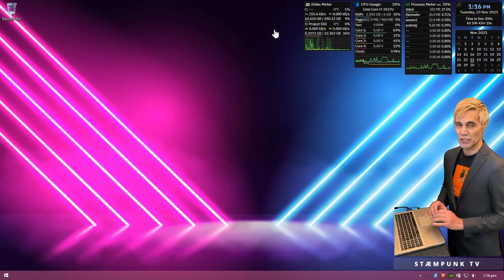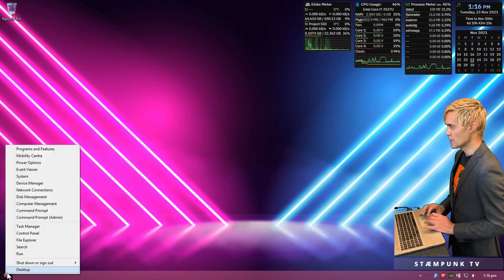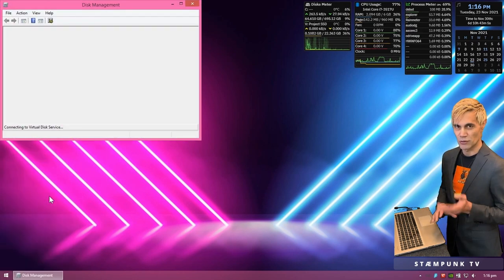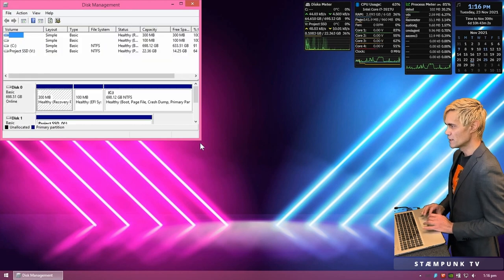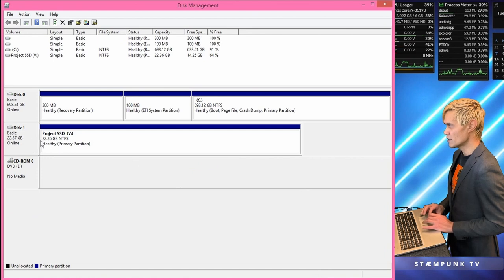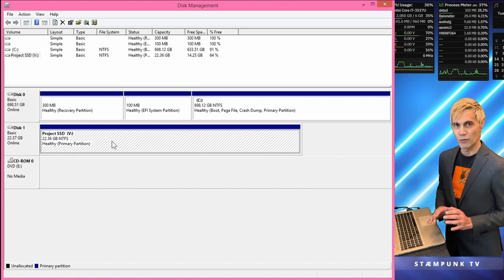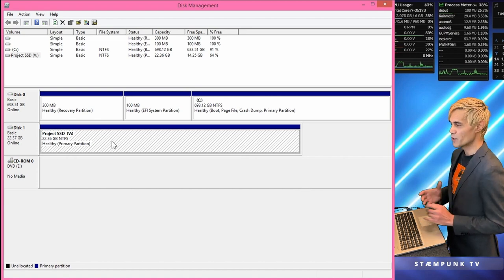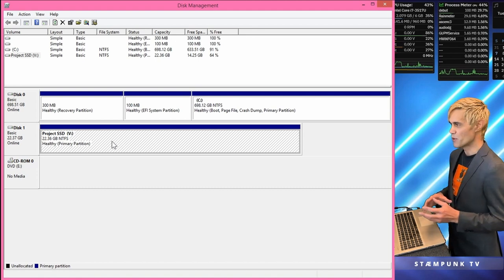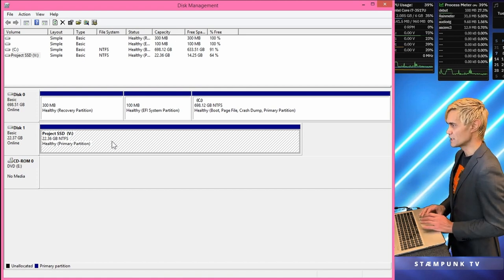What I'm going to do now is shrink my hard drive. To do that, go to your start menu, right-click, and click on Disk Management — this tool can also be found in your control panel. Here is my internal hard drive, a 22 gigabyte SSD drive that I use for projects. Because it's an SSD it's a fast-access drive, so I use it for projects and then back up files to another drive before clearing it.